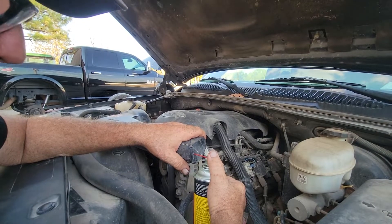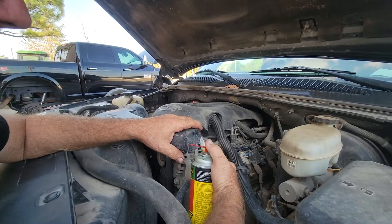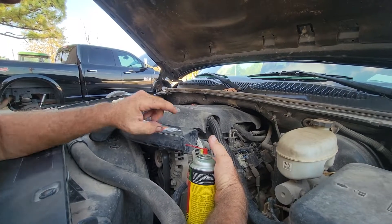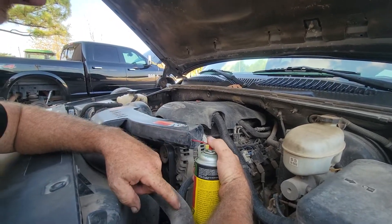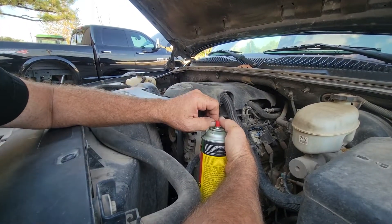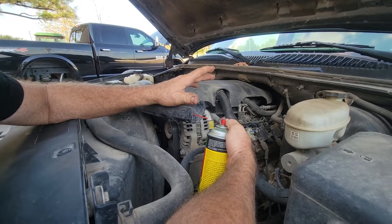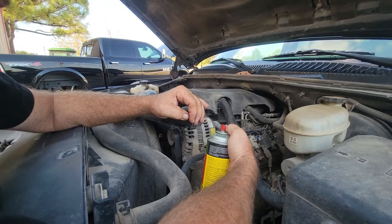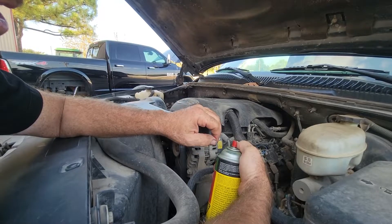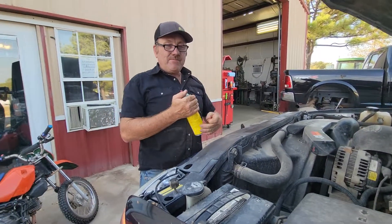After hundreds of thousands of miles of air coming through, those little passages get clogged up, so once in a while you want to clean them. With this plan — drill a hole, put a straw in, start the car, and throttle it — the engine will idle and won't stall. I'll just leave the straw in for now, and later I'll put a piece of bubble gum over the hole to plug it for next time.